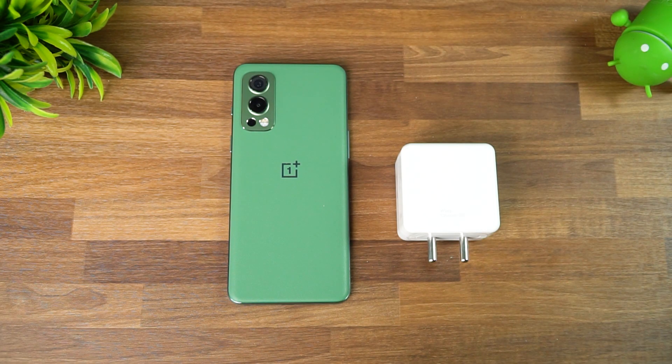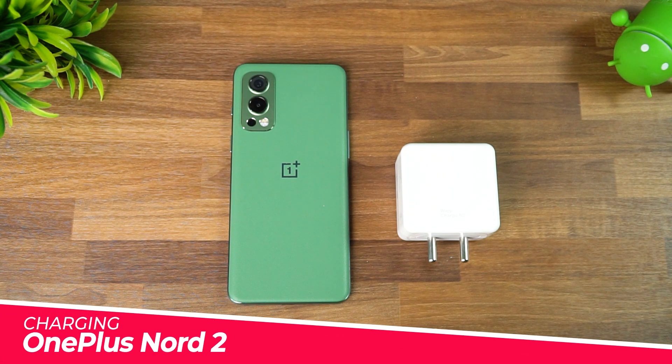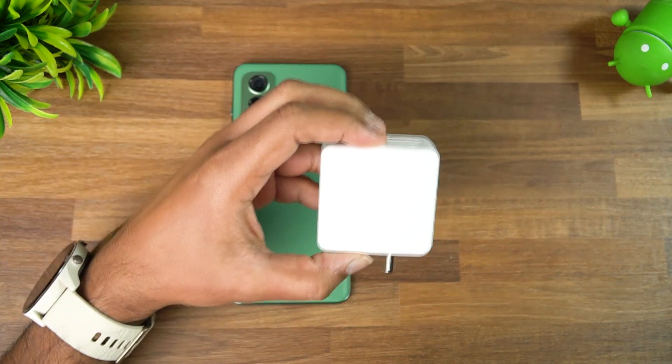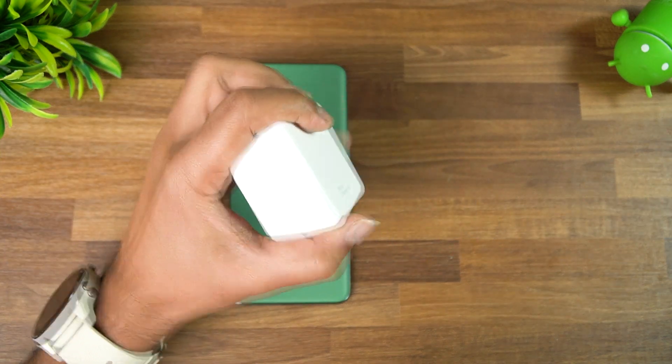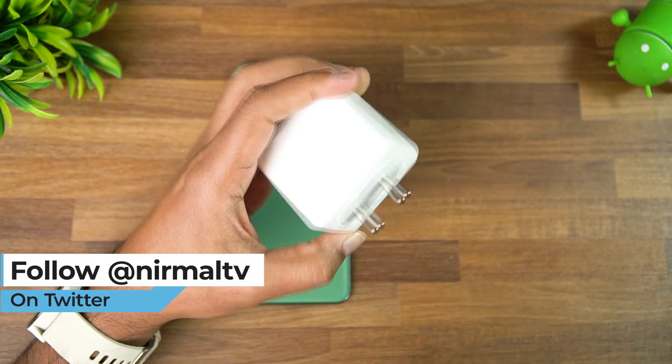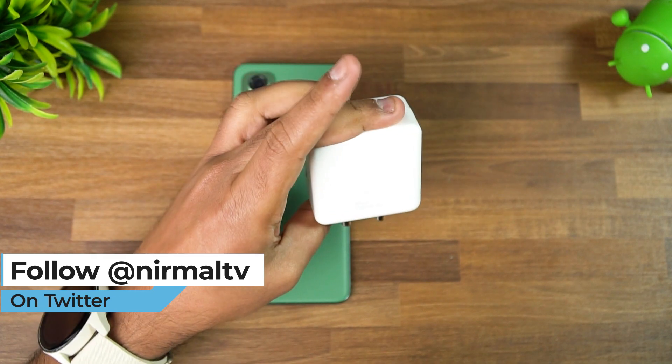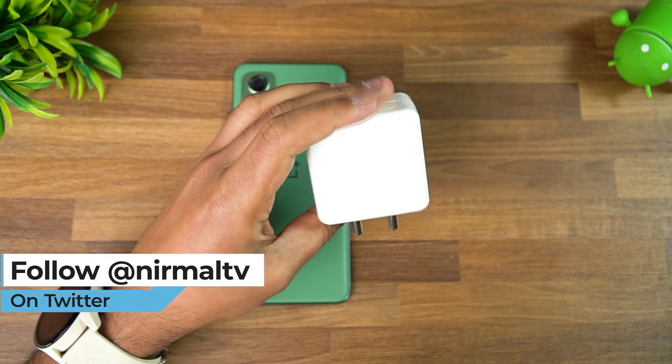Hello friends, welcome to Technique. This is Nurmal here, and in this video we're going to do a charging test of the new OnePlus Nord 2. OnePlus Nord 2 comes with a 4500mAh capacity battery, and you get this new Warp Charger 65 — a 65W charger included in the box. You can see here this is the charging adapter, Warp 65.